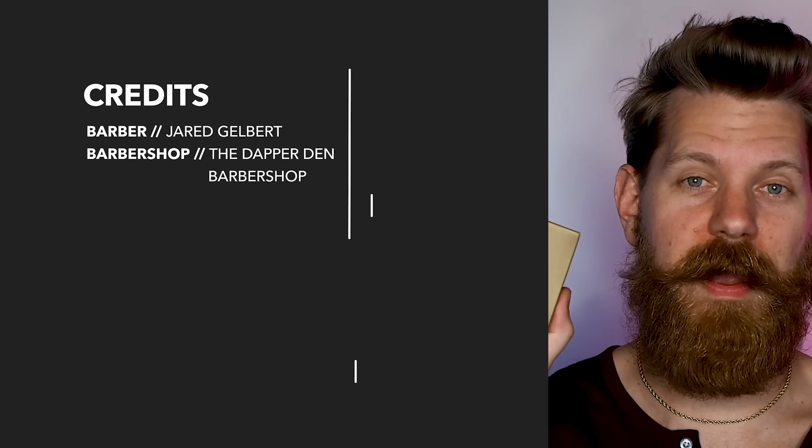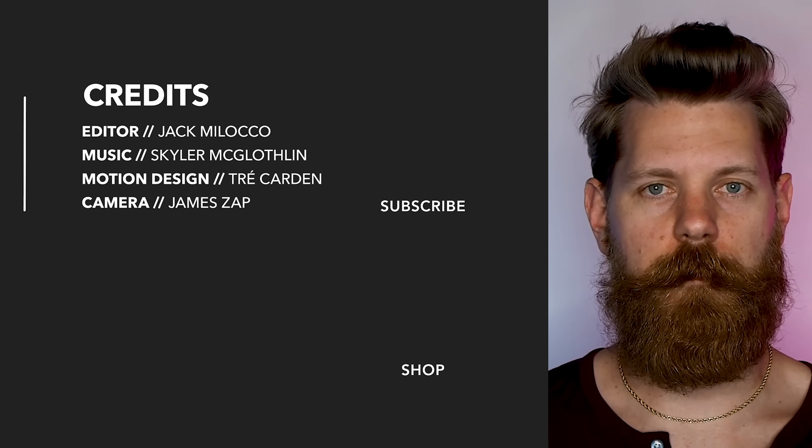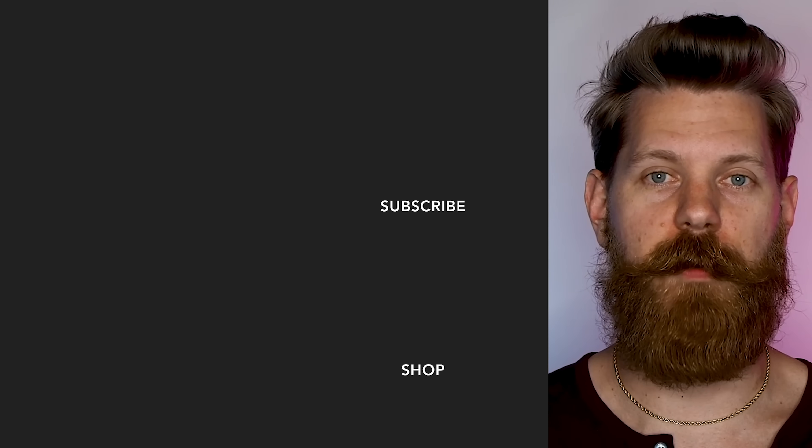We built the best bar you could ever imagine for dudes who like to travel. Grab yourself some utility bar — this stuff works as a shave soap, beard wash, hair wash, and of course body wash. Take it with you, no TSA problems. Get it at beardbrand.com.